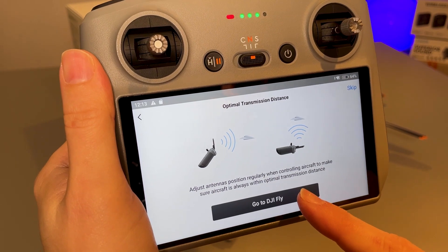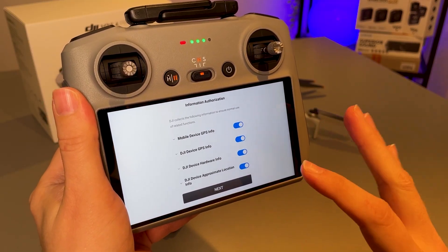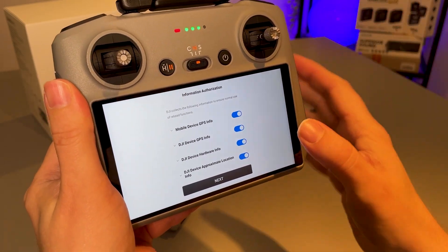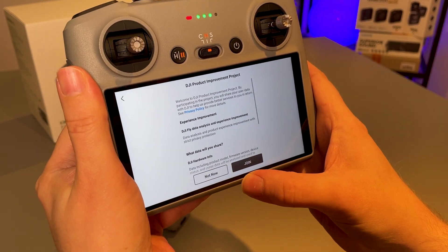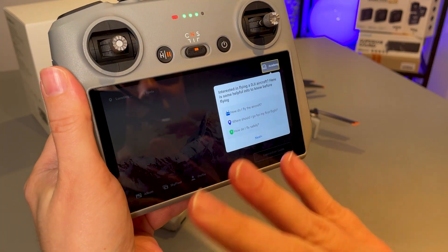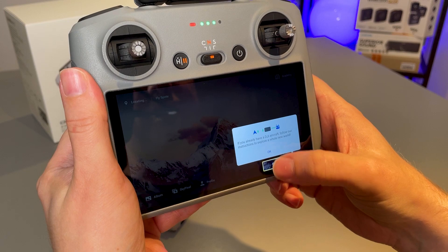Now let's go ahead and open the main app, which is the DJI Fly app. Next we will need to authorize the information that DJI wants to collect from us — I believe some of this is required to support proper function of the GPS, so let's select next. I'm not going to join the product improvement program, and there we go — we now have access to the DJI Fly app on the controller.